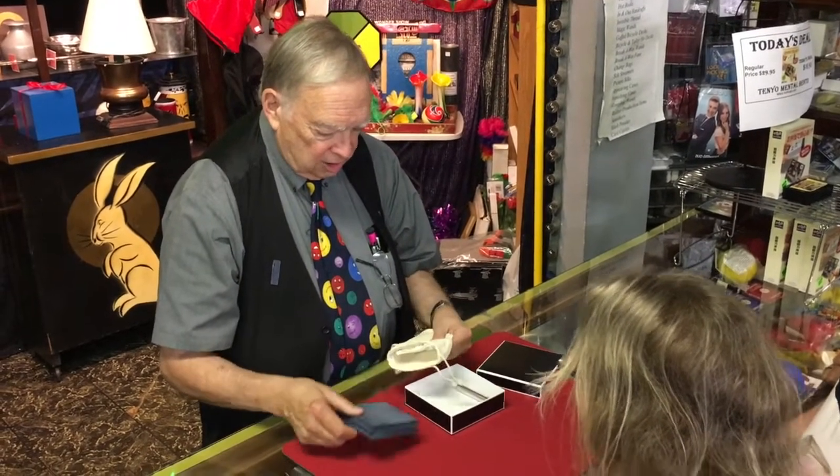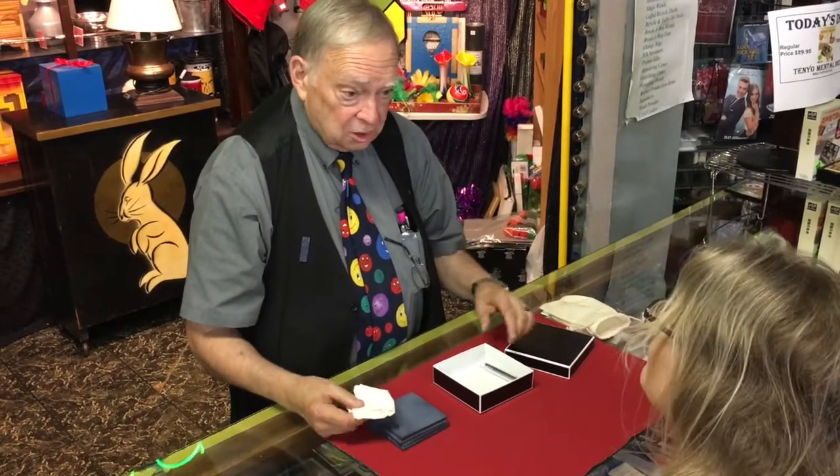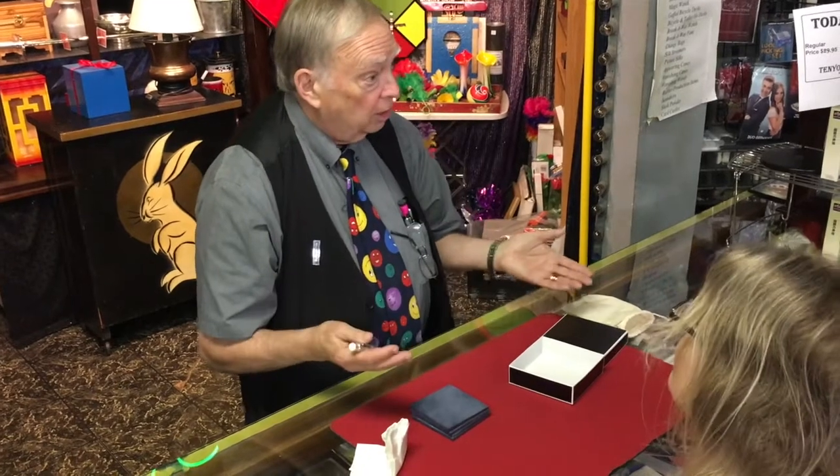And it works with these little slates. I'm very grateful to Richard Osterlin, who has marketed this fairly recently in his series. The preparation I'm about to show you here is the preparation that he recommends.